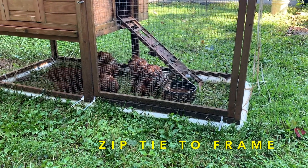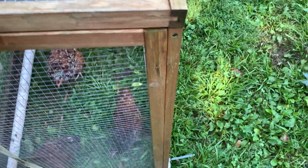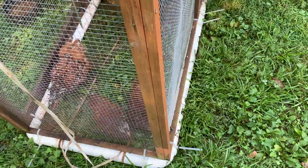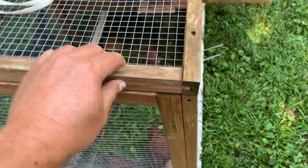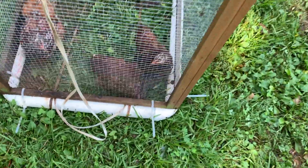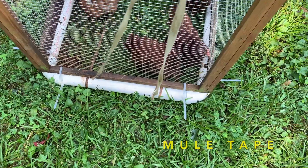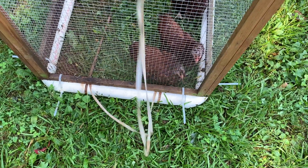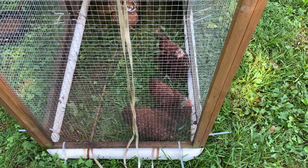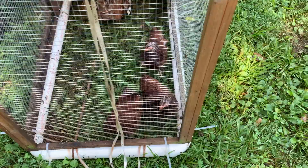I then set the chicken coop up on top of this frame, and as you can see, I zip tied it to the PVC frame. After zip tying the chicken coop to the PVC frame, it made it really sturdy — rock solid. Then I tied some mule tape I got off eBay, and that's how I pull it. Every few days I just move it to some fresh grass, and it keeps a nice clean area for the chickens to stay.